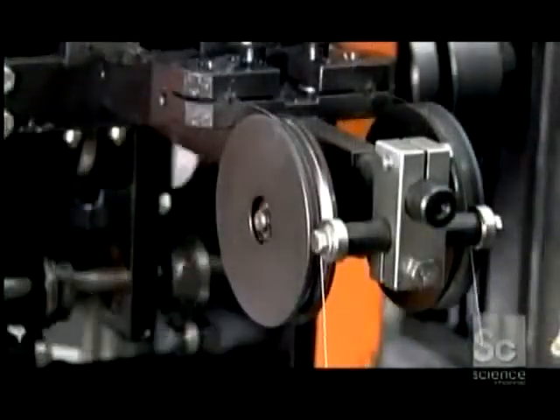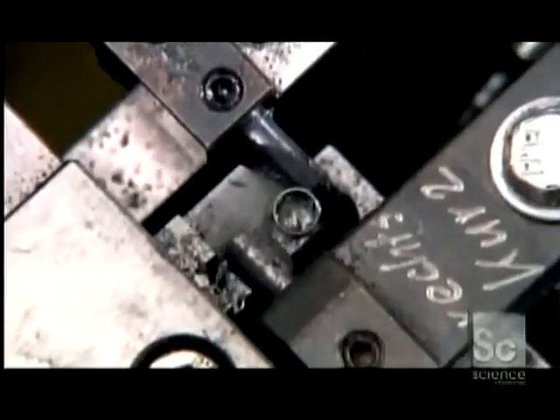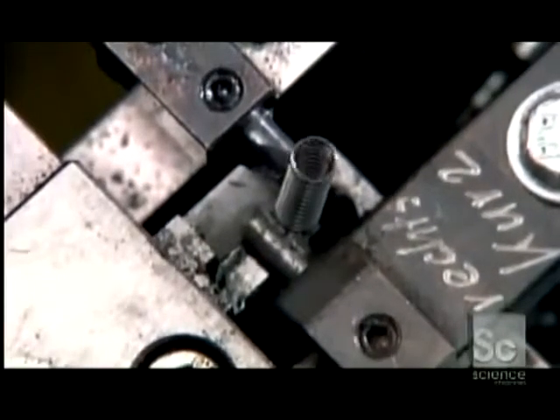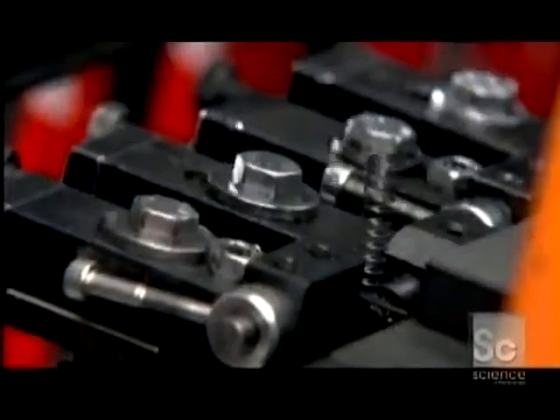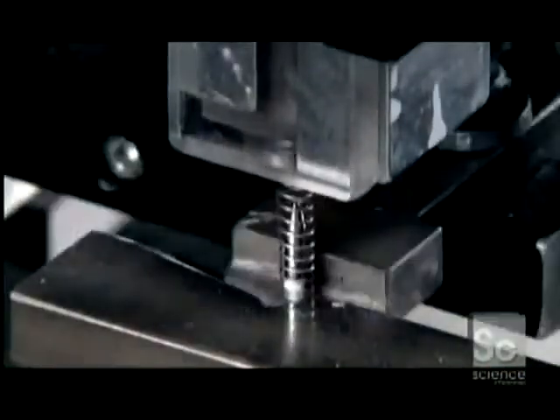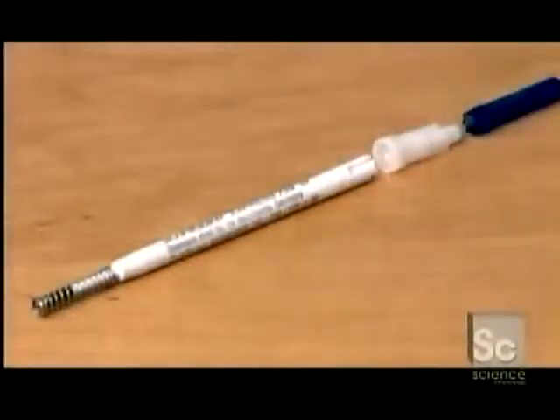A device forces spring steel wire through a coiling block, producing a tiny spring that provides resistance to the push-button mechanism. A grabber places the spring over the cartridge tip.